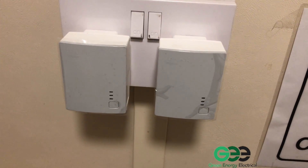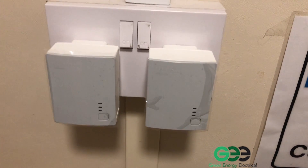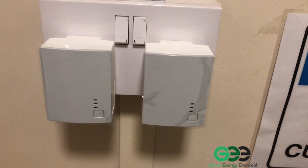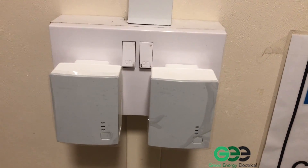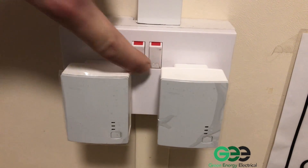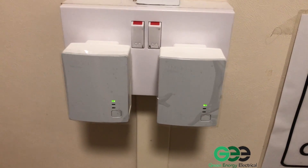Here we have both TP links — one from the router and one from the Envoy. We've unplugged the Ethernet cable from the bottom and plugged them both next to each other in a spare double socket. Now we're going to turn the sockets on and you'll see the lights come up.